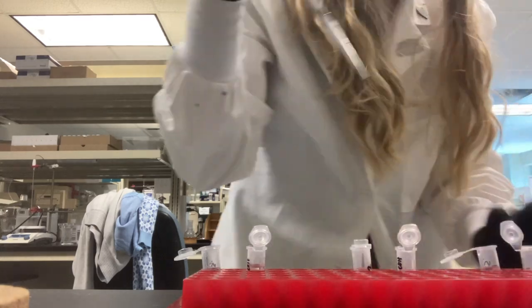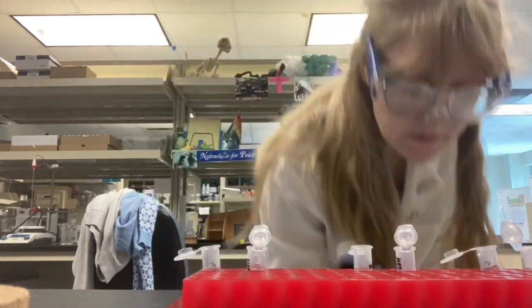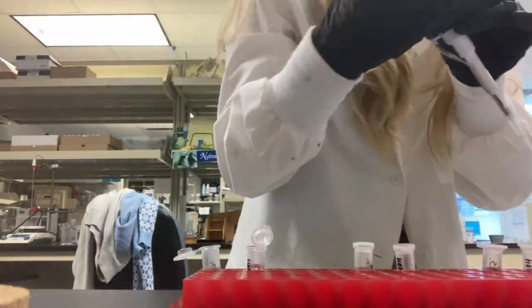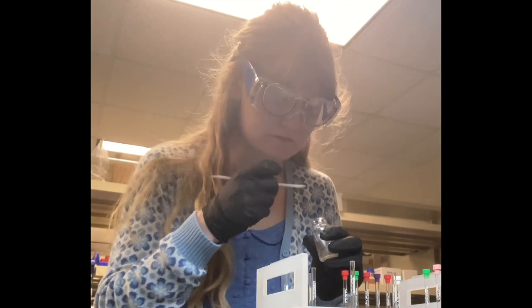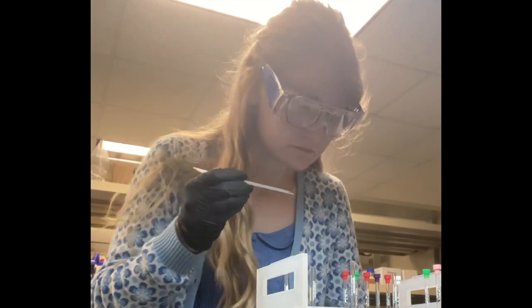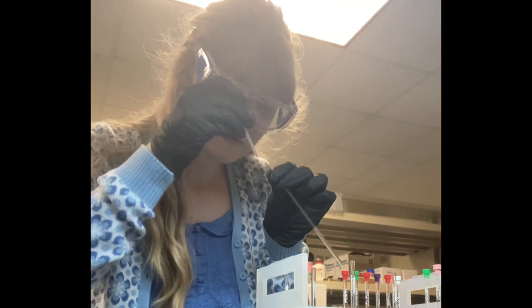Here I am mixing my compound that was in methanol into the formic acid solution that will be put into the mass spec. It's very, very dilute and very sensitive. Sadly, the mass spec did not work out today. So I decided, why not shoot an NMR because that can't be more complicated? I was wrong.